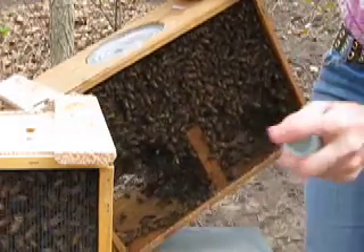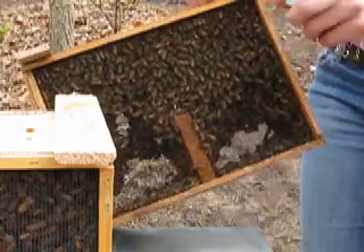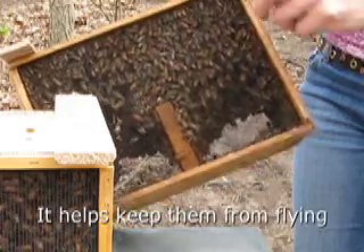First what we're going to do is spray all the bees with sugar water. You can use a bigger sprayer — this one is a little small — but we just want to coat the bees.